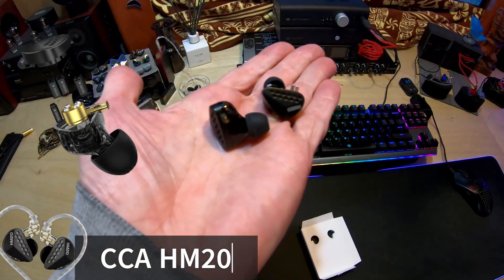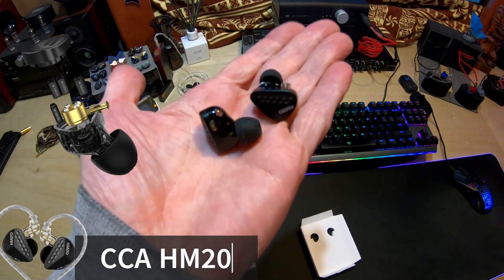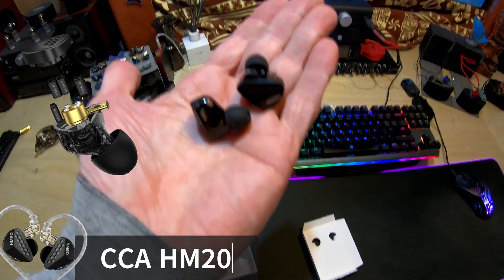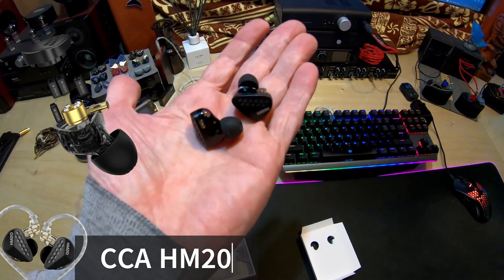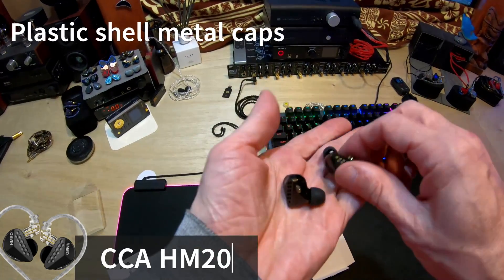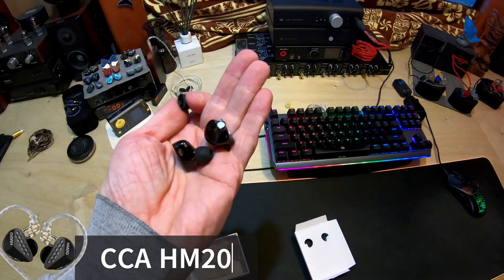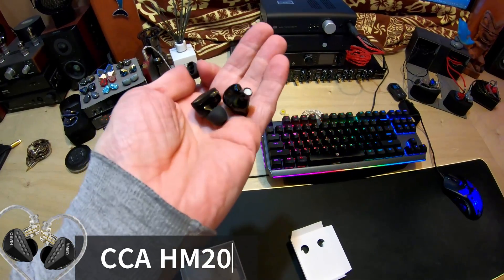Looking at it, it looks like it's got a semi-open back — I'm not sure if that's the case or not. When I go ahead and graph it, I'll figure that out. I have not graphed it yet. They feel kind of weighty, so they're metal — not made out of plastic. The nozzles are just an extension of that. Nothing really big to see here.